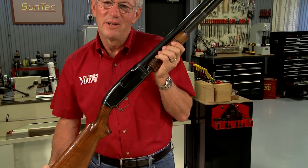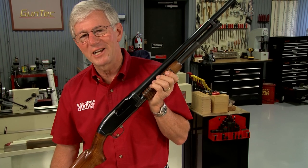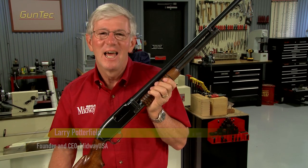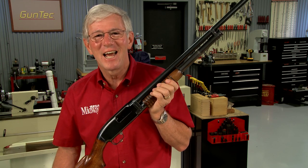The Winchester Model 12 is one of the most popular pump shotguns ever made. Hi, I'm Larry Potterfield with MidwayUSA. Let's take a look at it from the inside out.